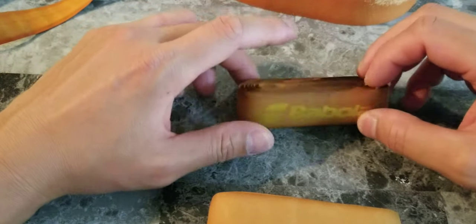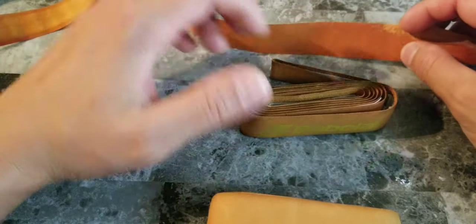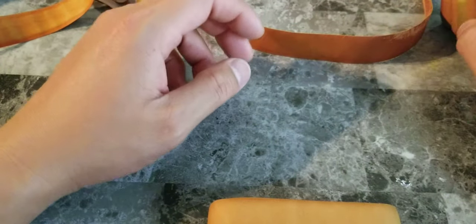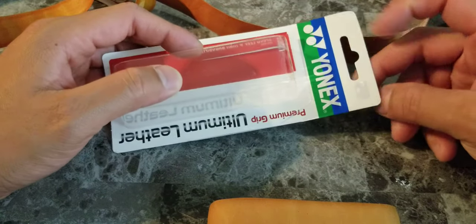Actually, you know what? I'm going to put Head first. I like the Head feel — I like the look, I like the feel, it looks expensive. Babolat — the used look makes it look a little dried up, even though it looks great also. Now, last but not least, the amazing Yonex Ultimate Leather.